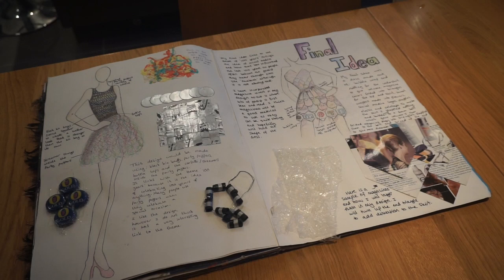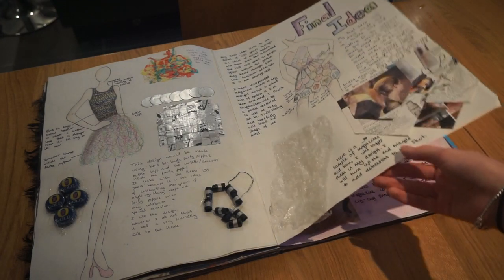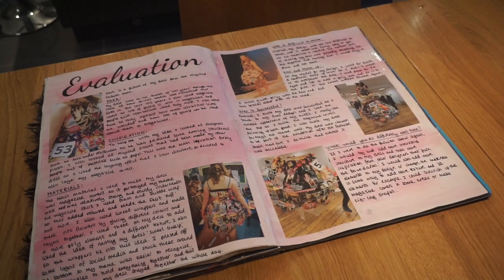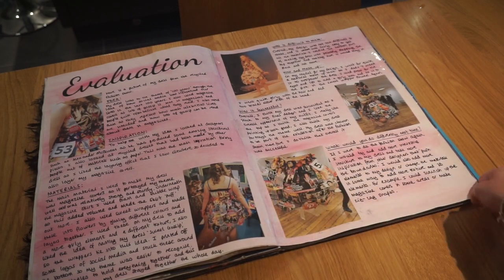For my final idea, I decided to focus on social media and magazines — how magazines can portray and twist things. I've got magazine covers across the top, social media brand logos at the bottom, and some sweet wrapper flower decorations. This is what my final piece turned out like. It linked to '100 Years' through the idea of how technology and social media have evolved — 100 years ago, things like Facebook and Twitter didn't exist. The final piece was a top and a skirt: the skirt was magazine covers with sweet wrappers around the middle, and the top was quite similar.